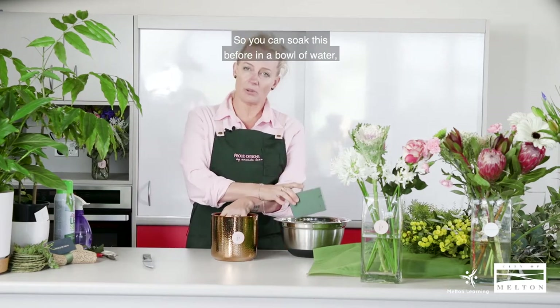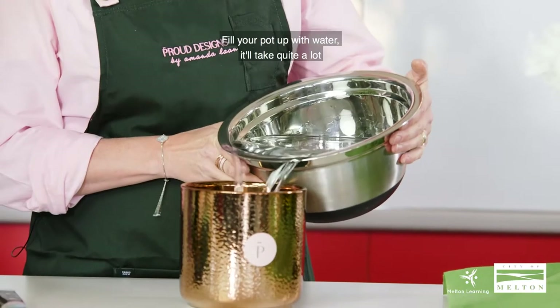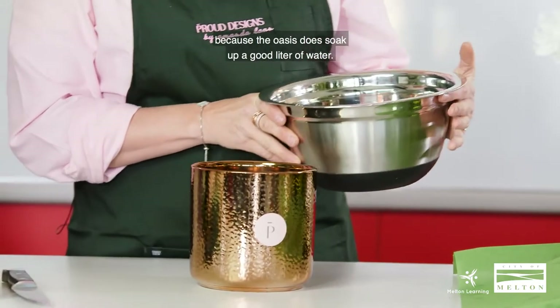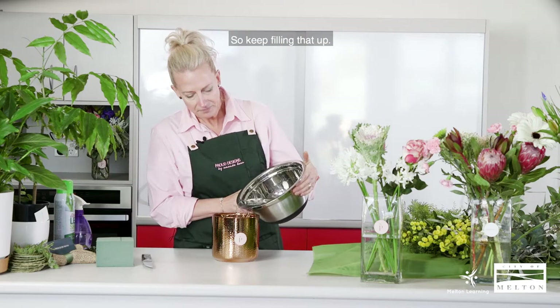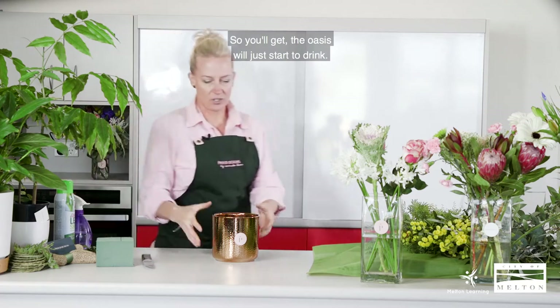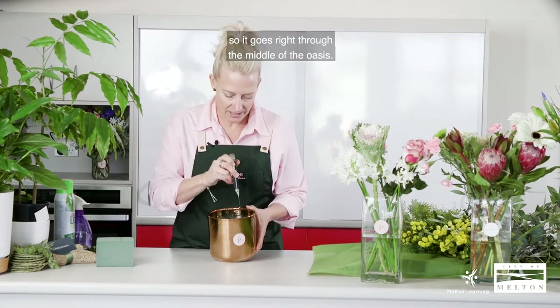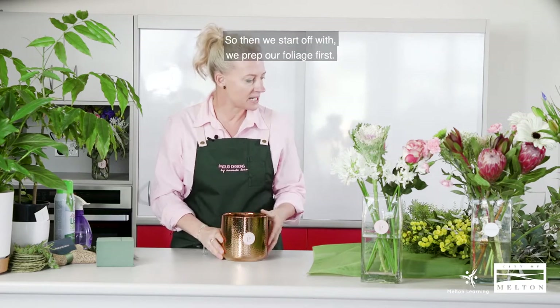You can soak the Oasis beforehand in a bowl of water, but I tend to put it in dry and then use a jug — I forgot my watering can today so we're using a bowl. Fill your pot up with water, which will take quite a lot because Oasis soaks up a good litre of water, so keep filling that up. I tend to poke a few holes in it so it goes right through the middle, making sure it has a really good drink.